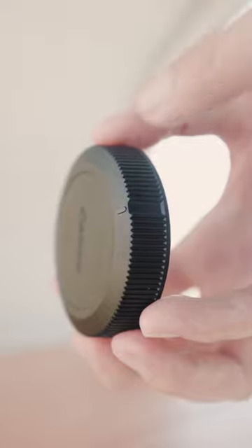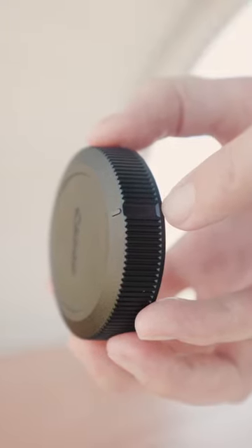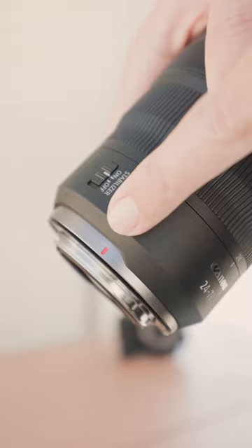On the end cap, you will see that there is a little notch that is cut into the side. What you then want to do is look for the red tick mark. Then to put on the end cap quickly and easily, you just line up the notch with the little tick mark, turn, and it's on.